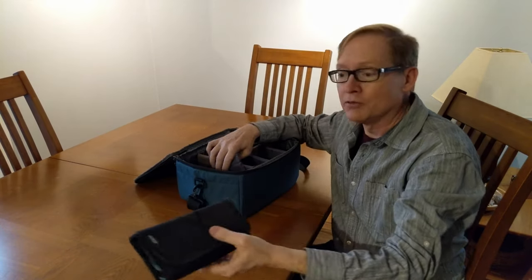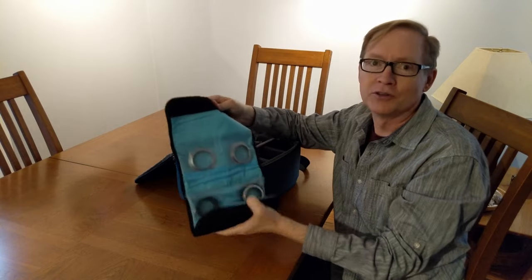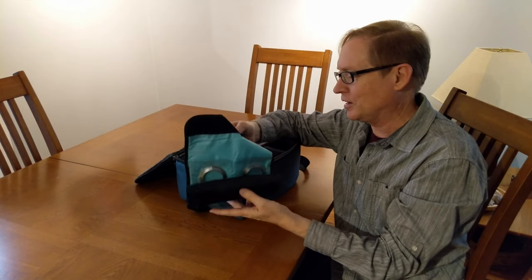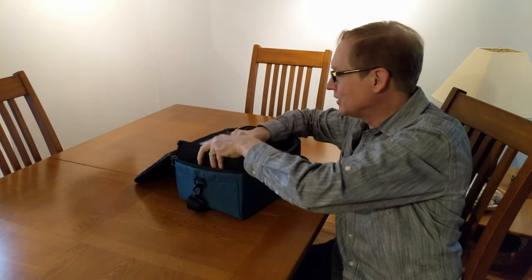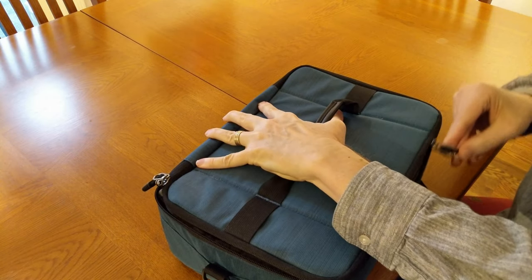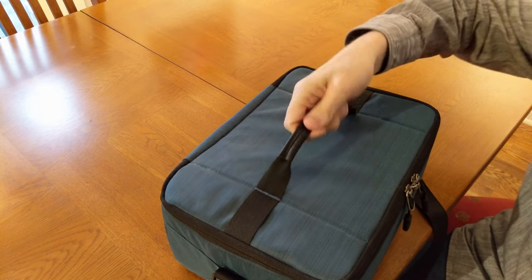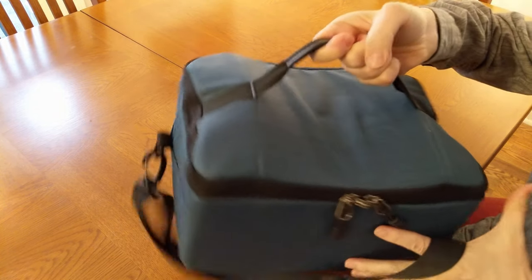The way I've configured it also leaves room for this little bag which holds all my lens adapters for the camera, and that fits nicely in here. I'll zip it up and it makes a convenient way to carry them.